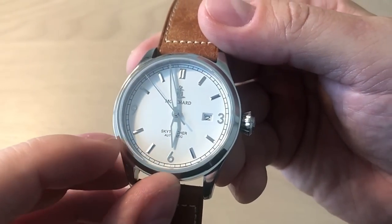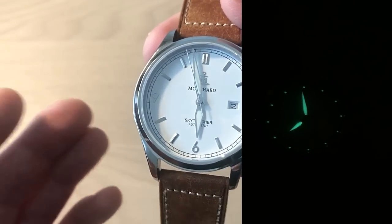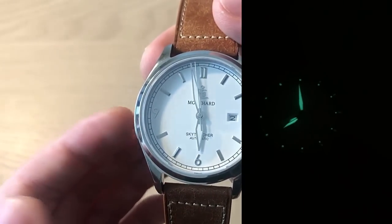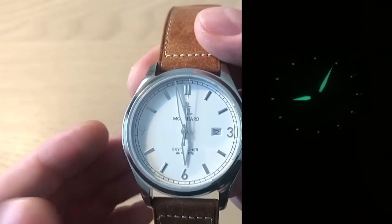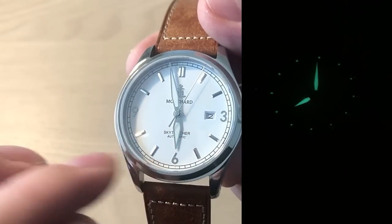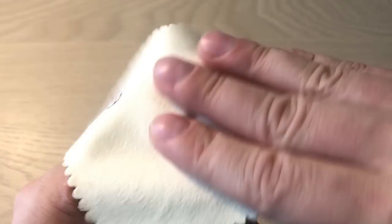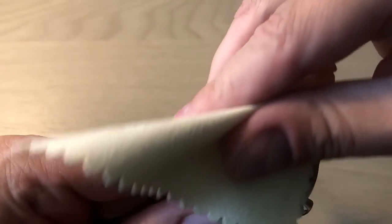The lume is Superluminova C3 and it's actually quite strong, but they didn't apply very much lume on the outer part of the dial — only on the hands. You're able to read the time and make a guesstimate, but the application is minimal.